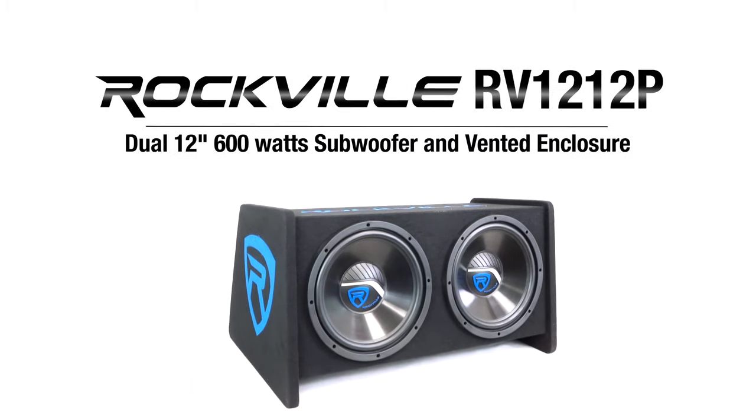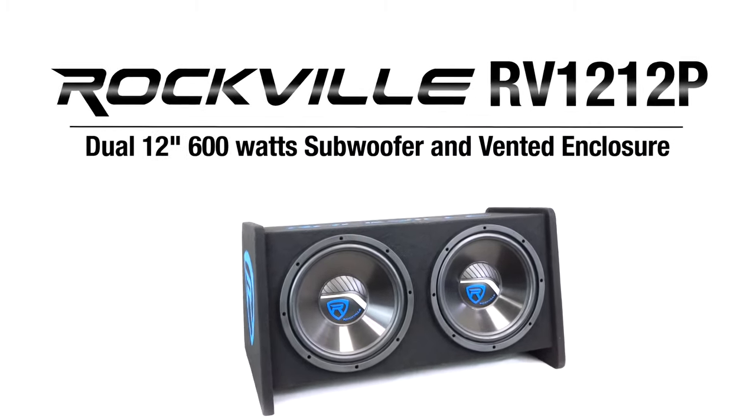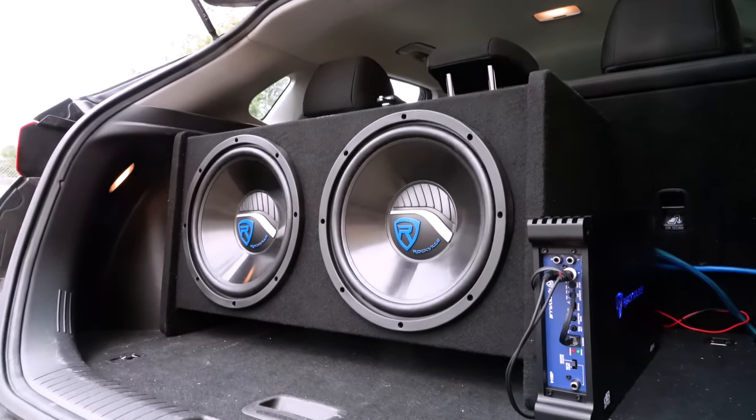This is the RV1212P dual 12 inch 600 watt subwoofers in a dual vented enclosure. This system is designed to give you premium sound quality with enough power handling to rattle the inside of your vehicle.